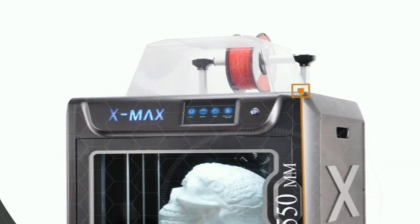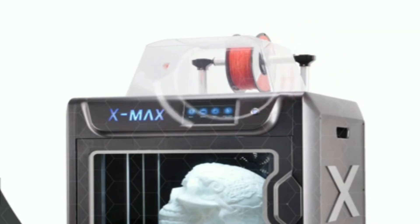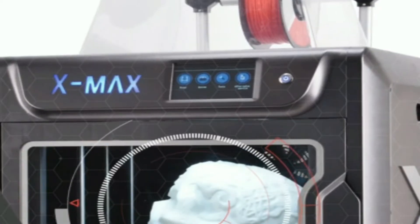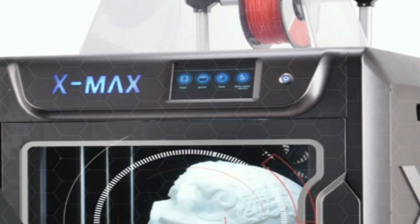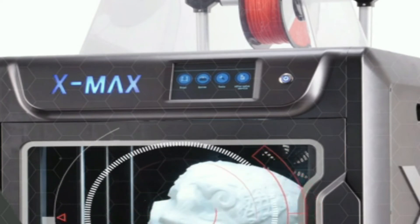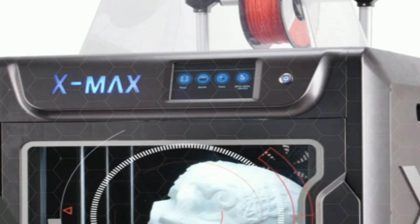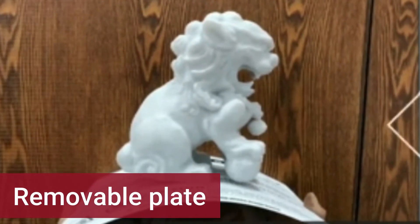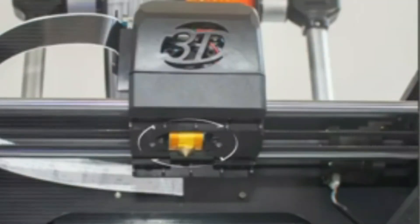Its manufacturer is Qidi Technology with an aluminum frame. Its maximum build volume is 300x250x300mm with body frame dimensions 600x515x600mm. It runs on Windows XP/7/8/10 and Mac, featuring an LCD color touchscreen display. Key specs include filament diameter 1.75mm, nozzle size 0.4mm, accuracy 0.1mm, maximum extruder temperature 300°C, and maximum heated bed temperature 100°C. The print bed has a magnetic removable plate with a direct drive feeder mechanism and manual bed leveling. Its weight is 27.9 kg (61.5 pounds).